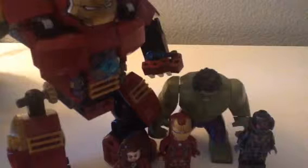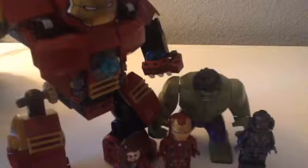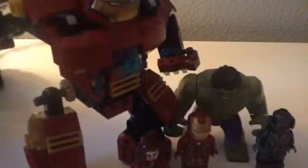Hey, and welcome to my Lego Hulkbuster set review. For this review, sorry guys, but I don't have the containment cage thing that Iron Man traps Hulk in. Sorry if you haven't seen Age of Ultron, but that's kind of a spoiler. And the set's so big I can't really fit it in the camera. But I'll start off with the minifigures.